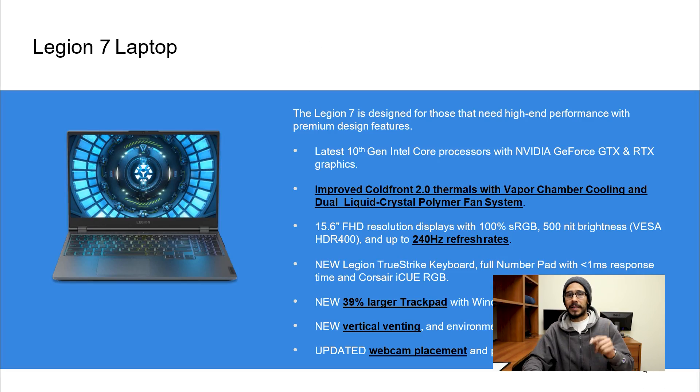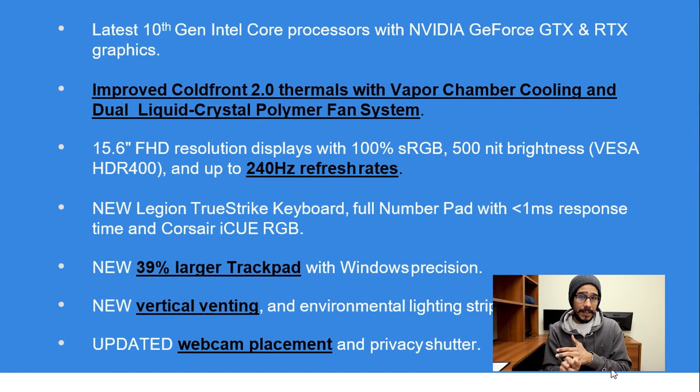The first one we're going to talk about is the Legion 7 laptop. For the majority of all these laptops I'm going to go over, the following has changed: webcam placement, vertical venting — no more horizontal venting — a 39% larger trackpad with a seamless design and no left and right click. Display refresh rate can go up to 240, and all the cooling systems have changed to a dual liquid crystal polymer fan system.